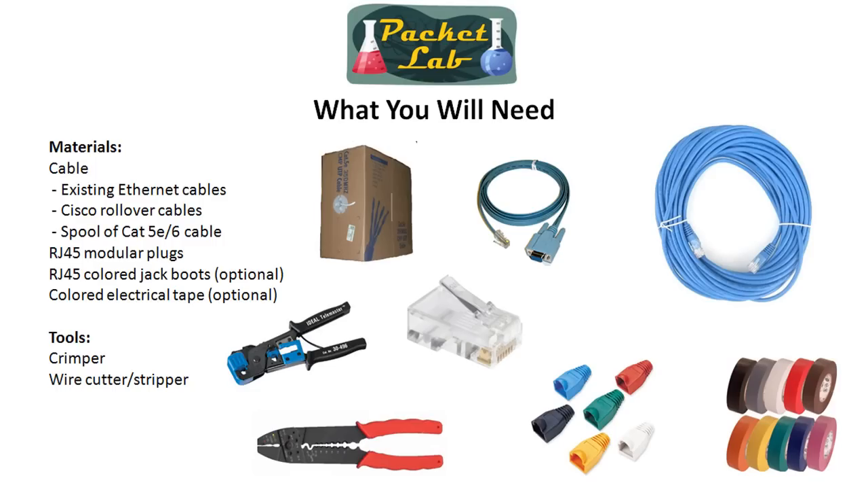In order to make your own cables, you're going to need some things. First off, cable. There are actually three different resources you can use. You can either go and buy a spool of Cat5 or Cat6 cable. In the United States, you can generally find those at the big box hardware stores like Home Depot. They generally run about $70 and up depending on the quality of the cable.